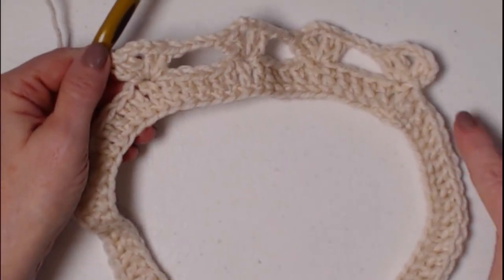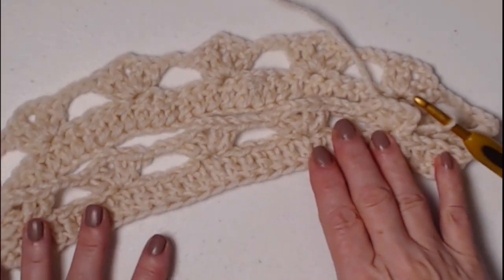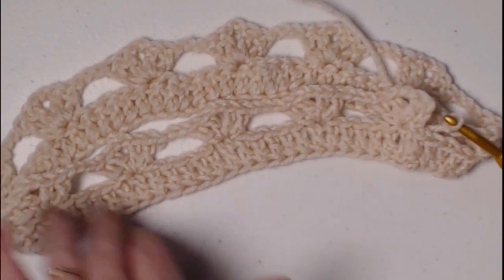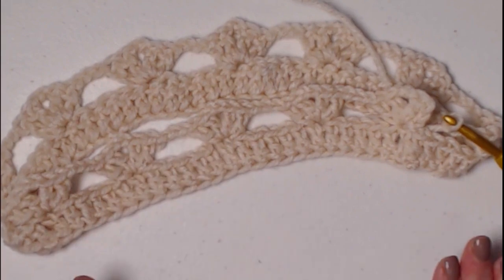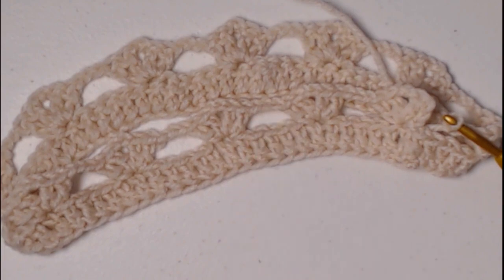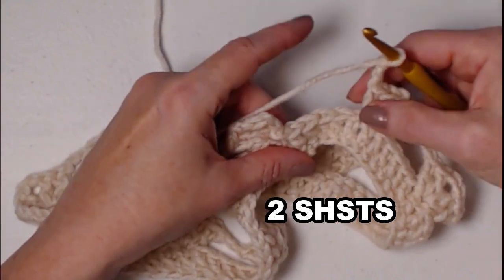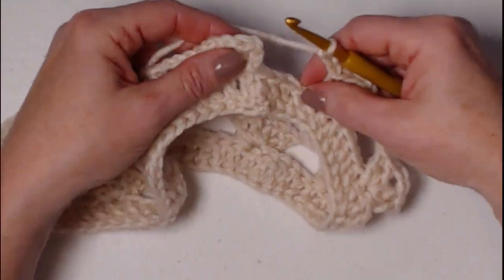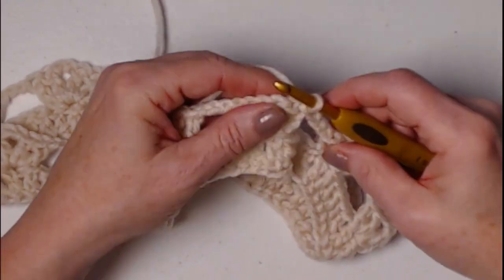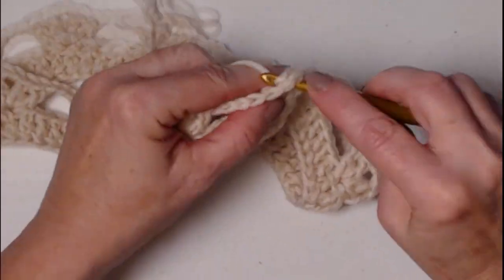Repeat the shell stitch and chain three all the way around and join back to that first chain three. You're going to have 12 sets of shell stitch chain three, so you'll have 12 shells. Here's our last chain three — we're going to join to that chain three where we began. Then slip stitch in that next double crochet and slip stitch in that space, and chain three.